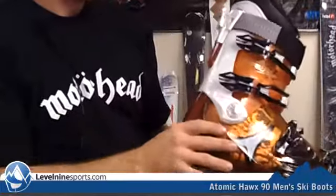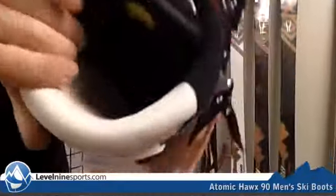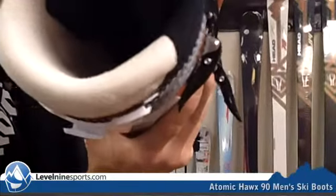They definitely have a really anatomic look and shape to something that's going to fit your foot really well. It has a RECO device here, and a really nice liner with a kind of fuzzy pad there, because everyone loves fuzzy liner.